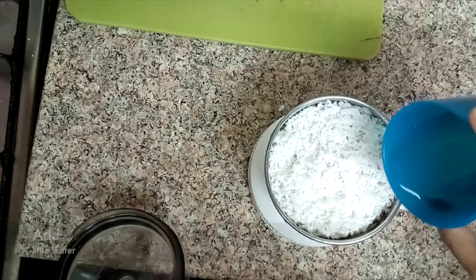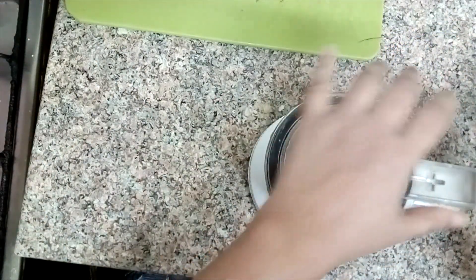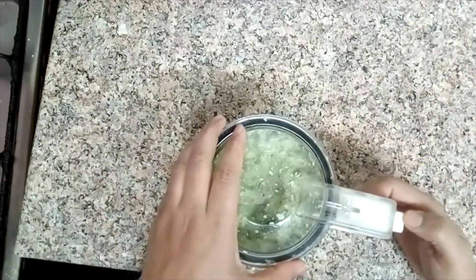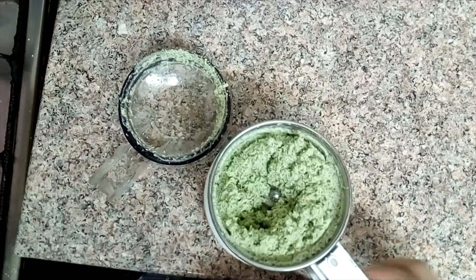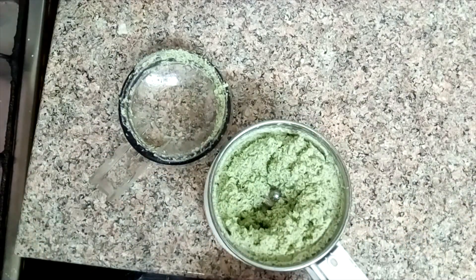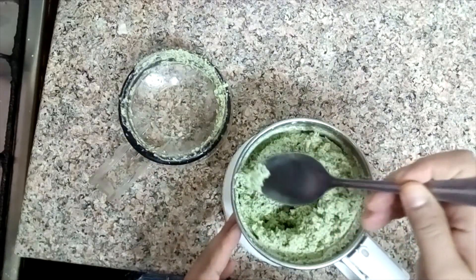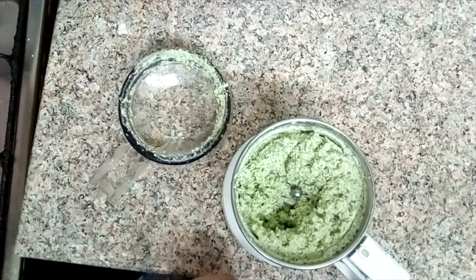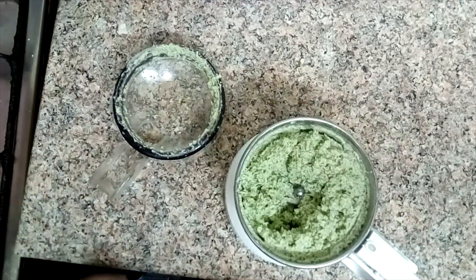Put the onion in and peel it. Add the onion in the middle of the pan.